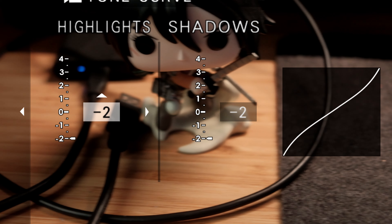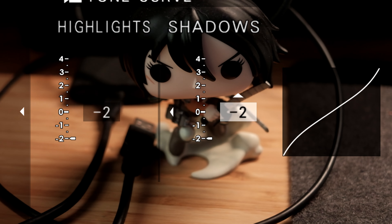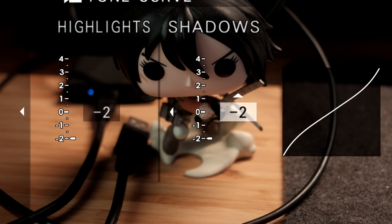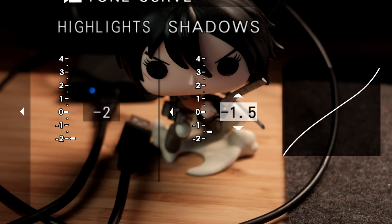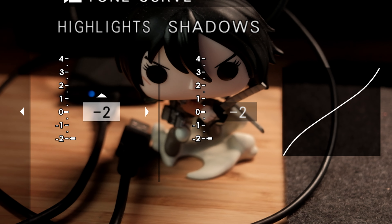For the tone curve, I flatten it out as much as possible to get more dynamic range out of the footage. Highlights are at negative 2, and shadows are at negative 2 as well. If you want more contrast, you can bump up the shadows; if you want more highlight contrast, you can bump that up too. But because this is for video, I want a more balanced look.